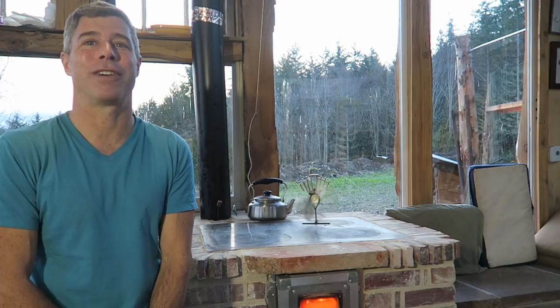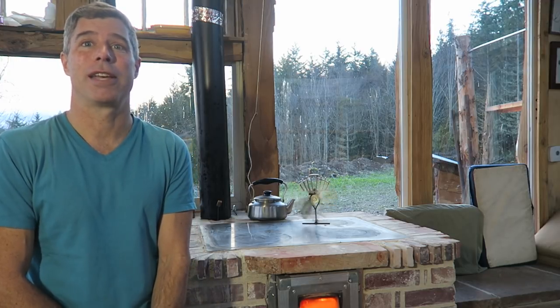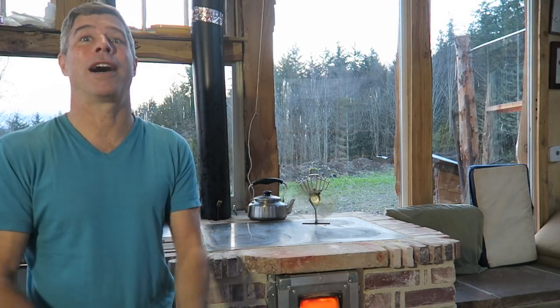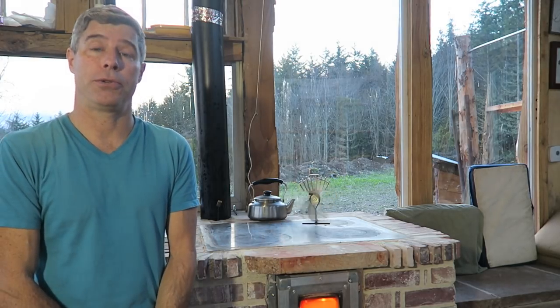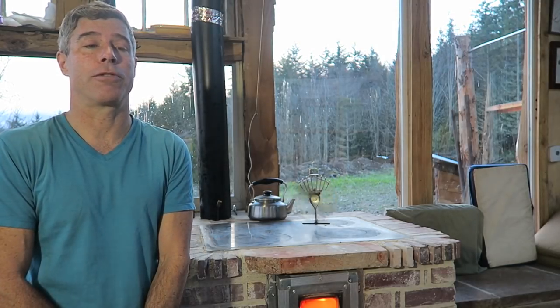If you haven't built a stove before, take a look at my plans — I've got some really easy stuff to work from. Keep those questions coming and let me know what I can do to help get these into your lives. My goal, my belief, is that we can do better — we can heat ourselves with this wonderful renewable resource without a huge toll on air quality, and we can certainly do far better than we have for a long time.